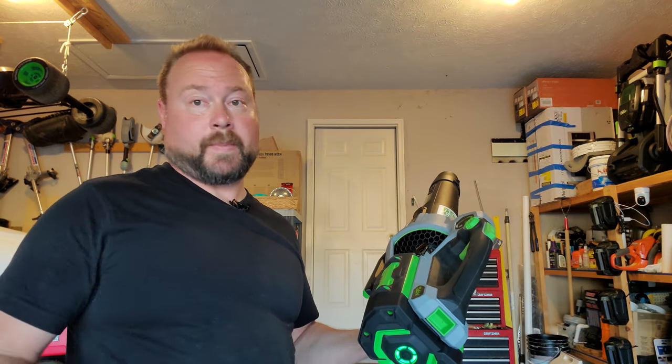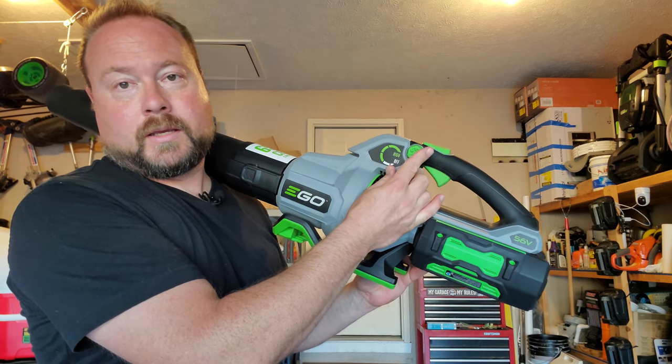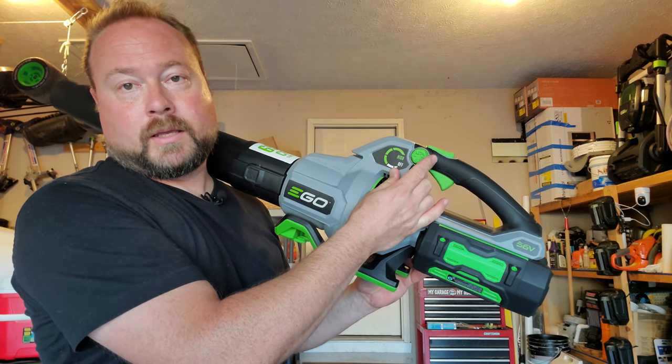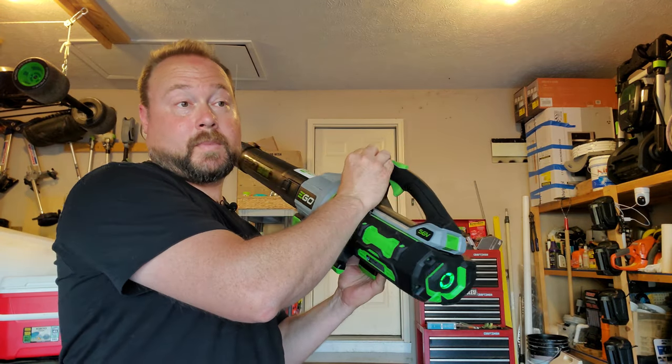There's also a feature some people call cruise control. Without holding any buttons, you can set your speed and just hold the handle and blow away — it holds the speed for you. That's not on the turbo setting, but you get your best battery life that way. If you want turbo, just click the turbo button at that point.